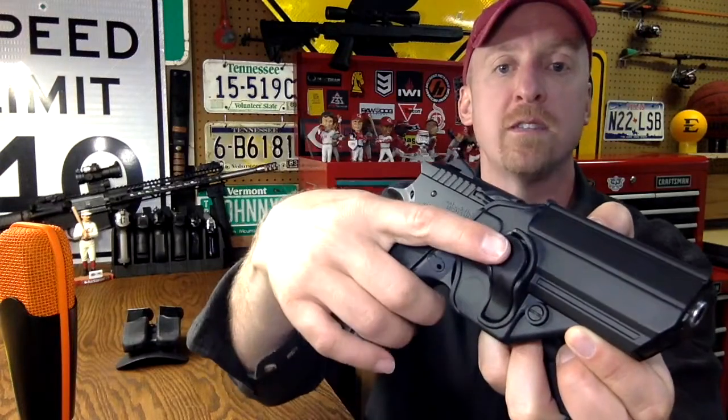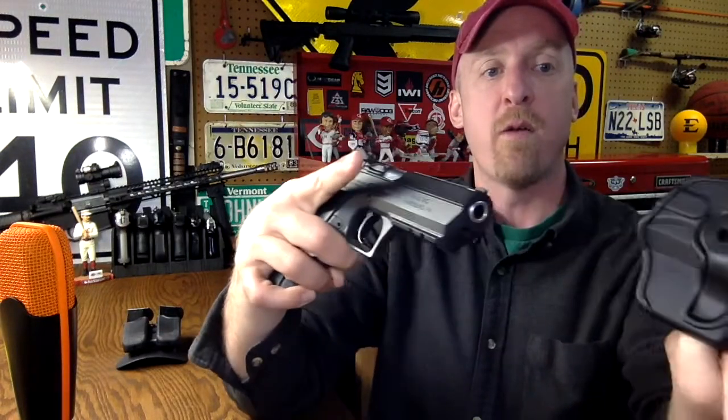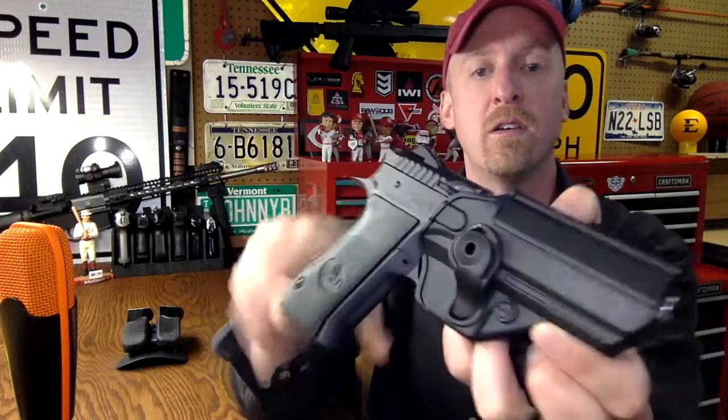My favorite part is this button here. Push that in and the firearm comes right out. I found on day number one that I really did like it. This button is right where it needs to be for my finger.